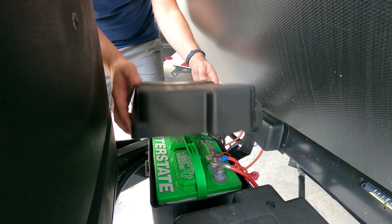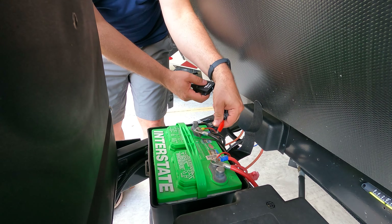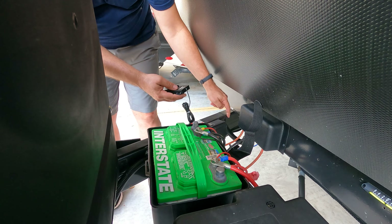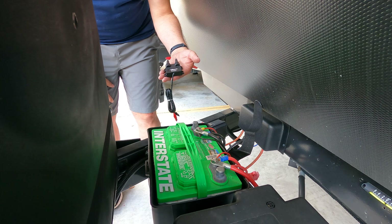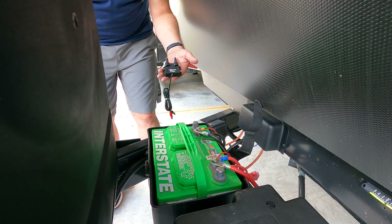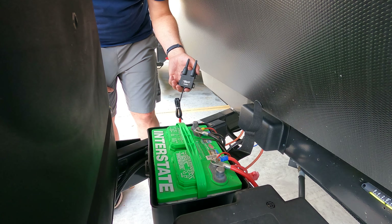All you have to do is take the cover off of your battery system. Using the clearly marked red positive and black negative alligator clips, attach them to the terminals. Then simply run the repeater back along the chassis, making sure to fasten the wire so it's not hanging down or catching on anything. This amplifies the signal so you'll always have a strong reading of tire pressure and temperatures from your rear wheels.